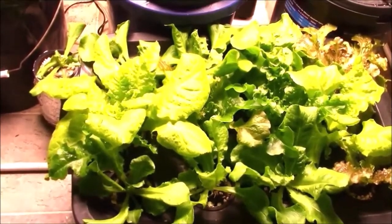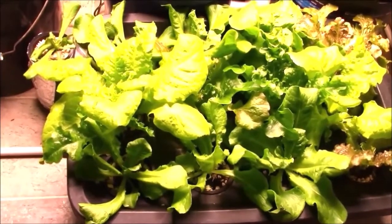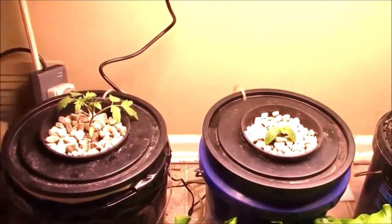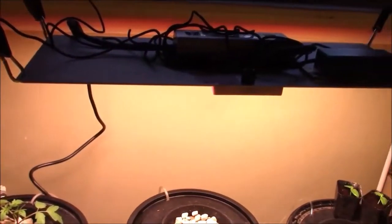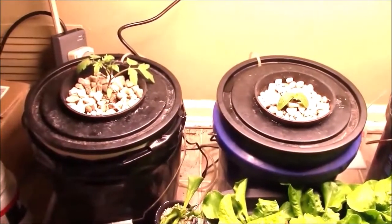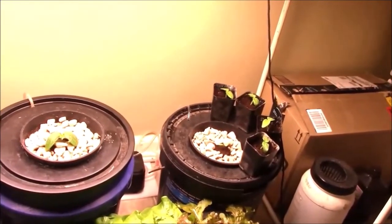The previous COB was 200 watts and this is about the same wattage. The best thing about this light is that with all those individual LEDs the light is spread more evenly. The COB, as you can see from looking at it, is essentially a dot — a lot of individual LEDs packed inside, so it works more like a spotlight. This is better. That's my unboxing and quick review — I'm happy with it.